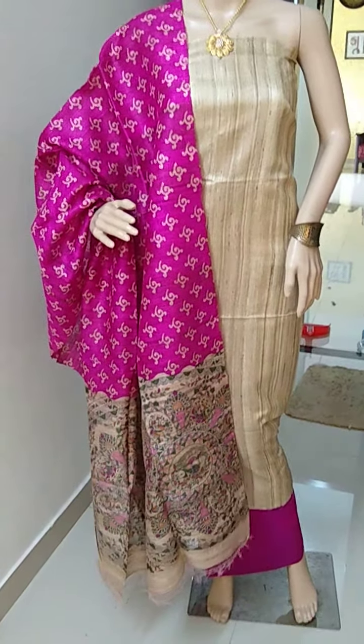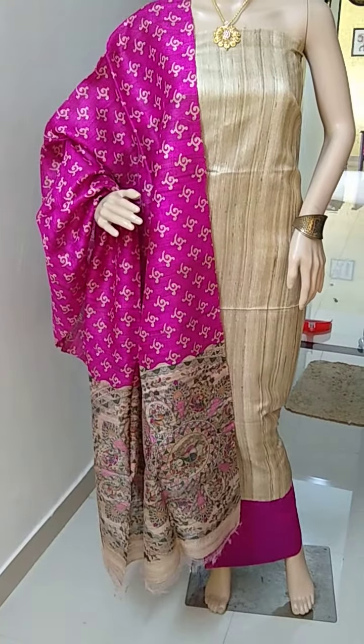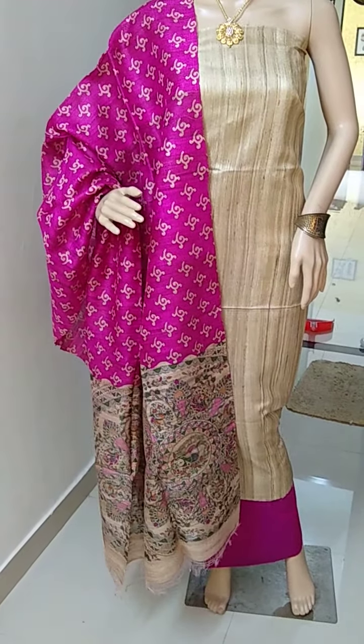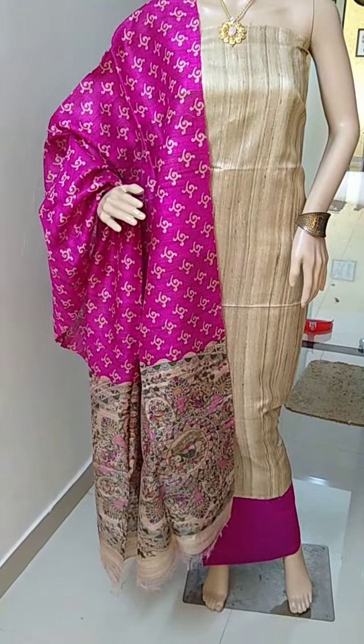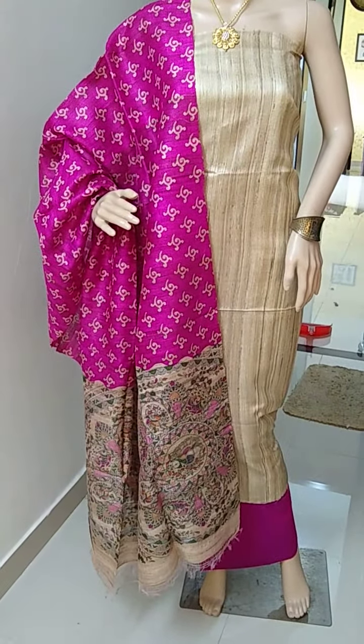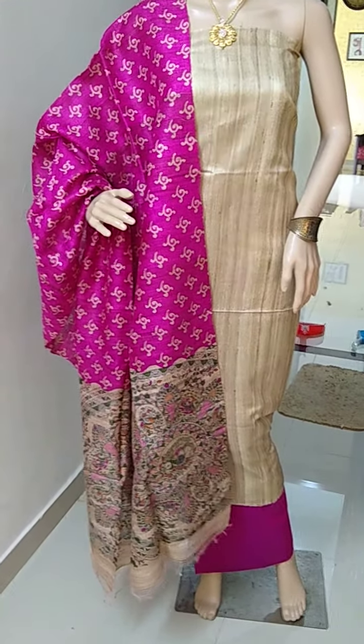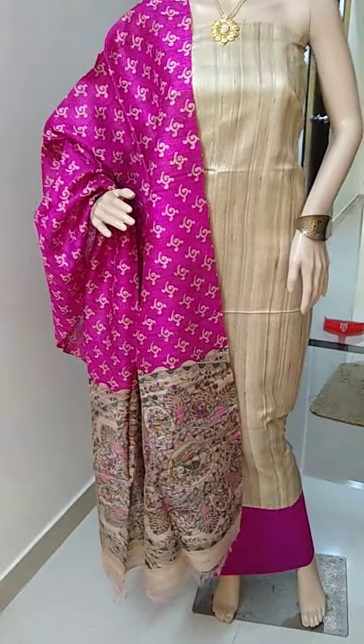Good morning friends, welcome to Tusser's gallery. Today I'm going to introduce a jute silk top and dupatta, cotton silk bottom — jute silk block printed dupatta and plain urban Tusser's geecha top and cotton silk bottom.